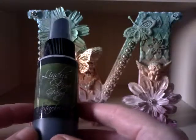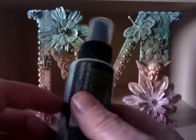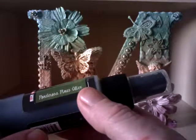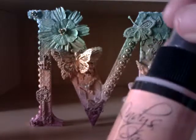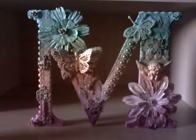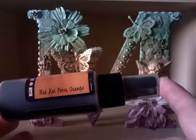So that was the blue. Then for the green, all the rest of the colours I used are from Lindy Stamp Gang — this is a Starburst one called Ponderosa Pines Olive, so I used that one. Then we went into the peachy orange — I think I probably used Cape Cod Coral, and then just to add a bit more intense colour I used Red Hot Poke Orange.